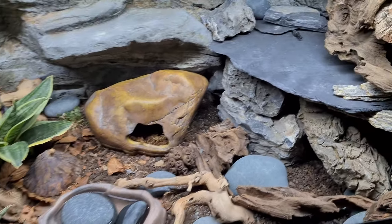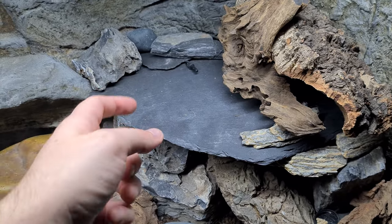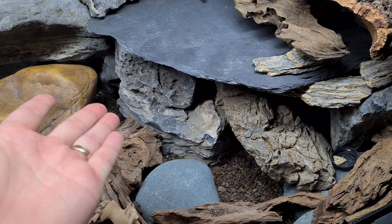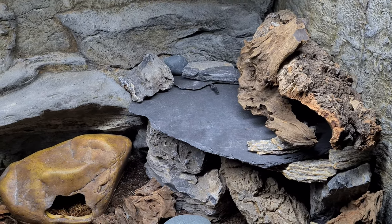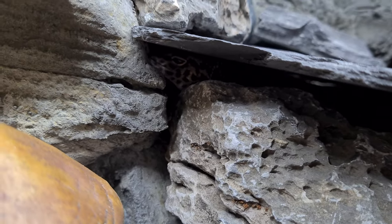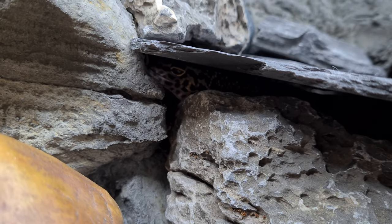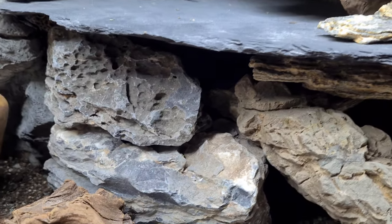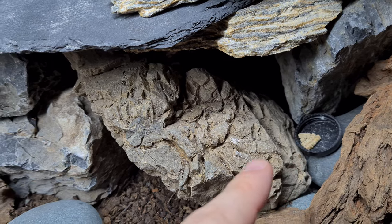As you can see, the warm hide now is designed so that I literally only have to take this one big slate off and I get to see all inside. So if I want or need to do anything it's much more accessible, and I think it also looks cleaner and better. He's just sleeping right there — I've probably woken him up. The warm hide is also really pitch black, which is the way you want it to be for them.